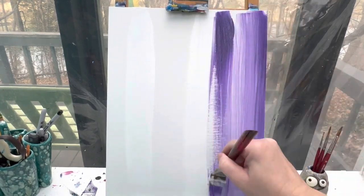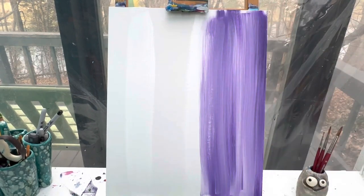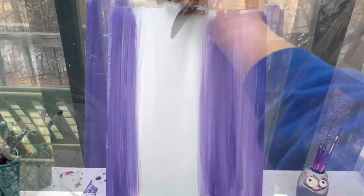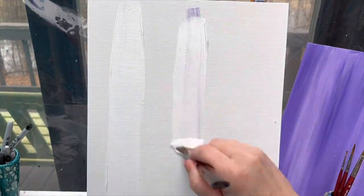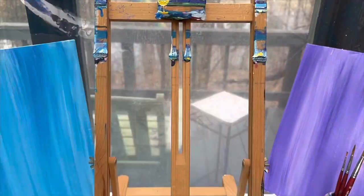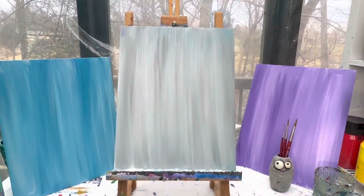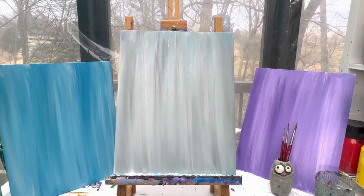I'm gonna put myself in speed motion and paint all three of my backgrounds so that you can see the difference between the three and you can make a choice which one you want to make your animal on. As you can see, I've got three backgrounds done, but I'm only gonna make an animal on one of these.